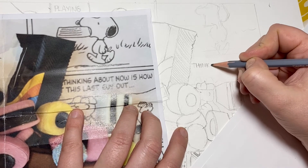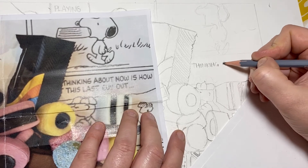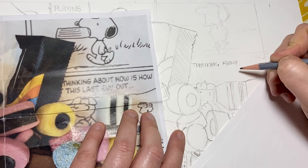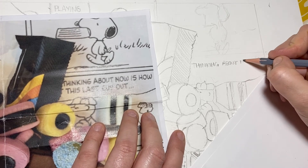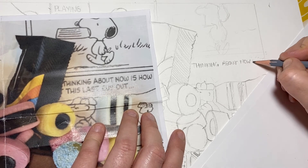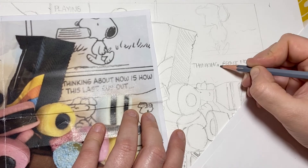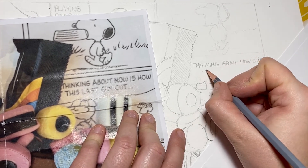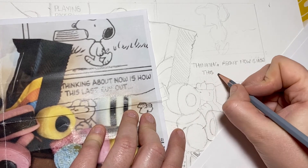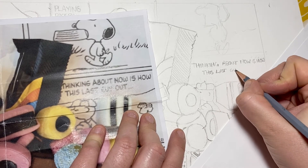I'm not too worried about this writing — I'm pretty much doing it in my own handwriting. I think that's going to be a little bit easier because at least it'll be consistent. Nobody's going to see the source you're looking at, so it's probably better that the writing is the correct height and the correct size, even if it's not the correct font.